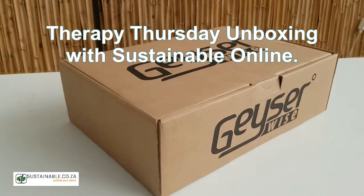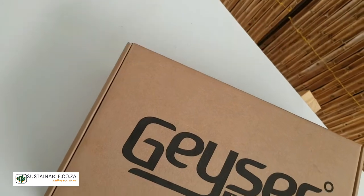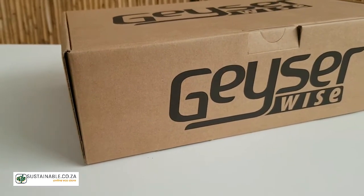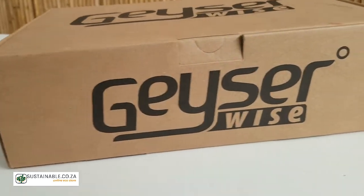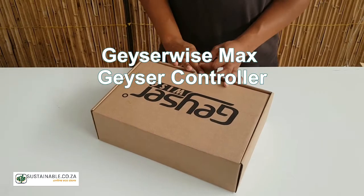Hi guys! Welcome to another Therapy Thursday unboxing session with Sustainable Online. With autumn upon us, we have decided to turn our attention to products that will benefit you and your loved ones this season. This week we will be unboxing the GizaWise Max Giza Controller.